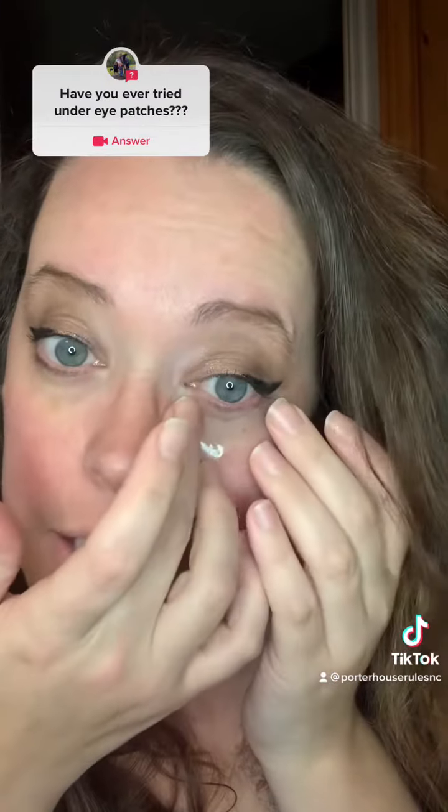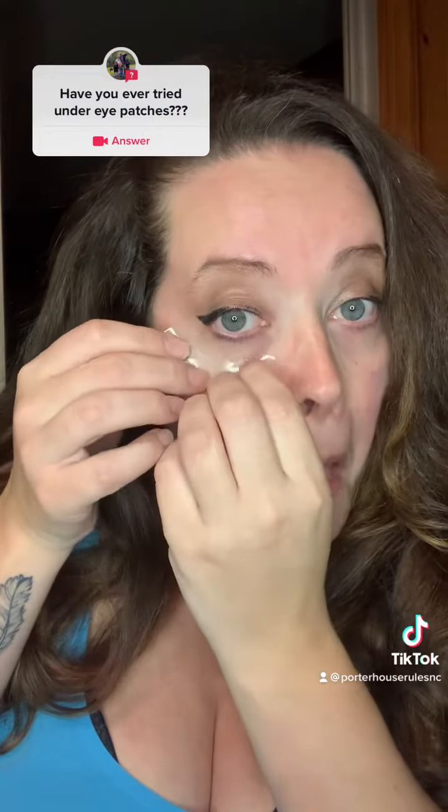And you put them under your eyes, as close to your eye as you can get without getting the juice in them. You put one on each side, let them sit for a while, and magically they take your puffiness away. Now it says to leave on for 15 to 20 minutes, and it is supposed to instantly restore vibrancy and moisture to the area. So get excited.